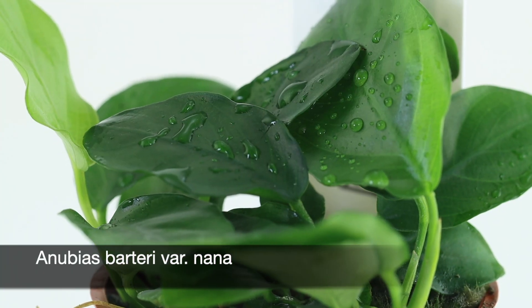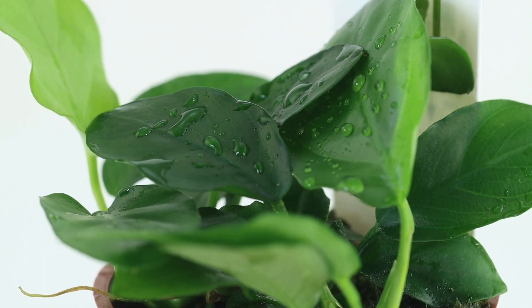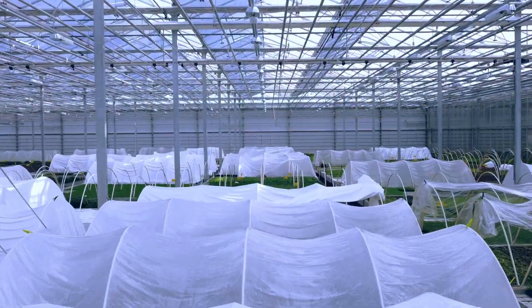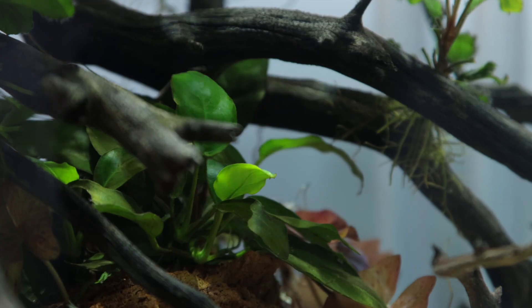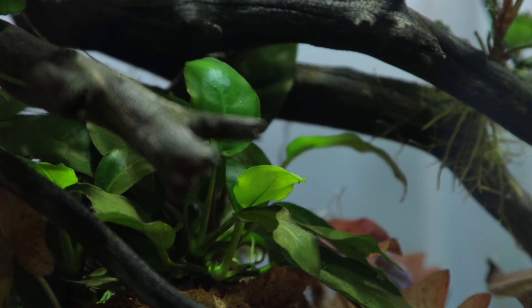The classic Anubias barteri variety nana is one of the aquarium hobby's most well-known plants and has been in production at Tropica Aquarium Plants in Denmark since the 1970s. There is little information regarding its ecology other than it being found in fast-flowing rivers in Cameroon that are now protected.